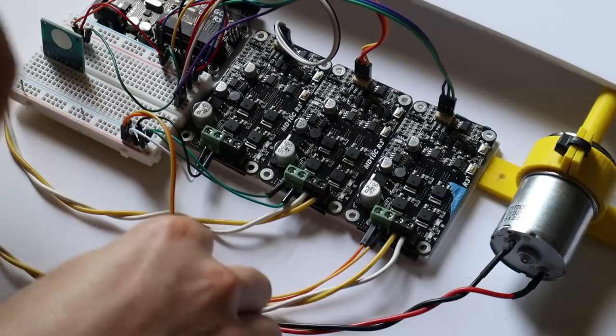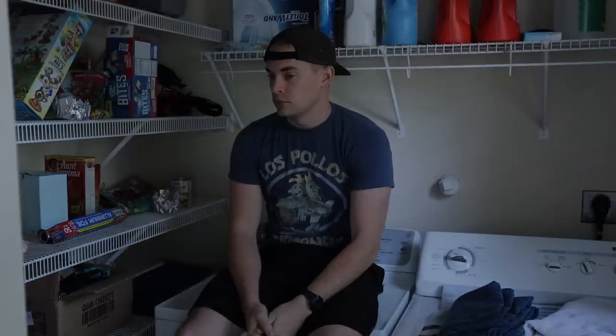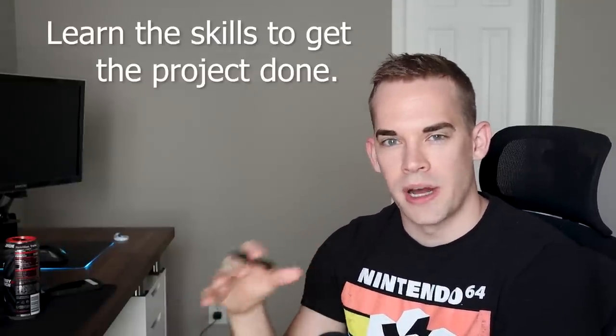Since this video involves electronic components there's gonna be a bit of coding — don't freak out, it doesn't have to be difficult. Is folding all that laundry enough to make you scream? Then you learn how to do it. Don't ever create a project based on what your skill set already is; create a project in your mind and then learn the skills to get it done.